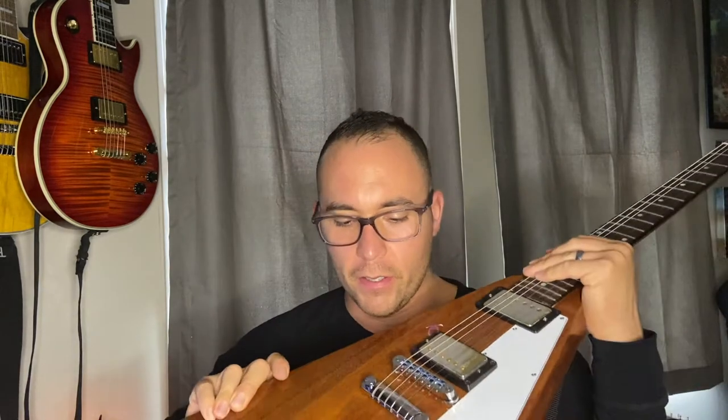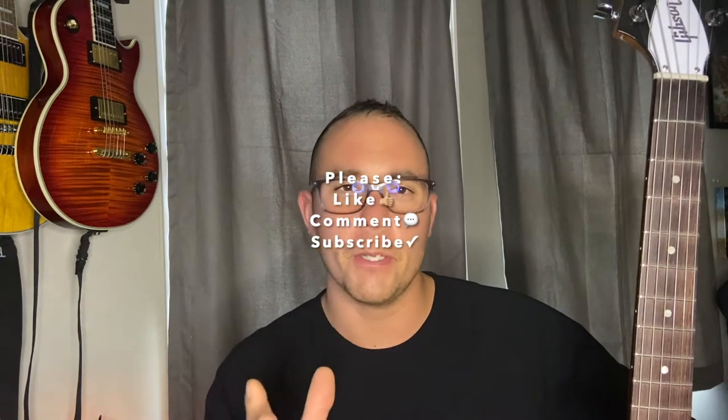I did a video on this Gibson Flying V in my love-hate vlog where I said this was a parts guitar. This is a video of me putting together this guitar — unboxing it and adding all the parts. It doesn't look anything like this in the end, but it was a stage. Enjoy — please like, comment, subscribe, let me know what you think.